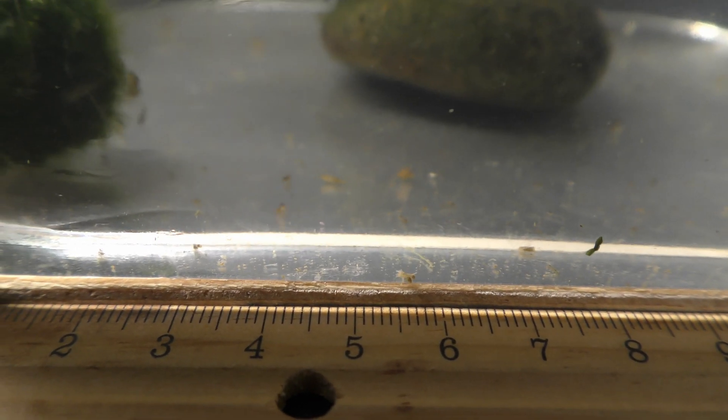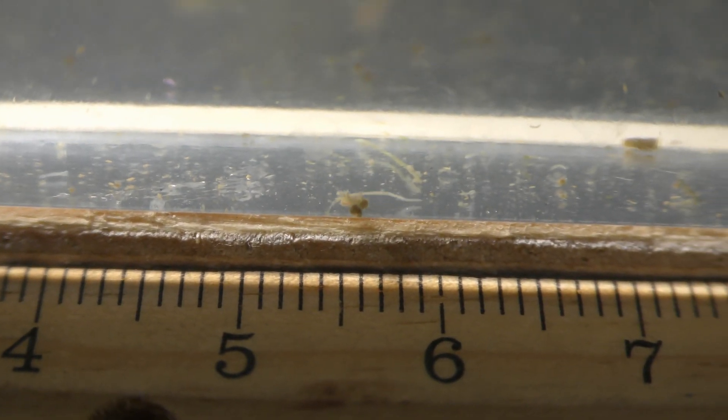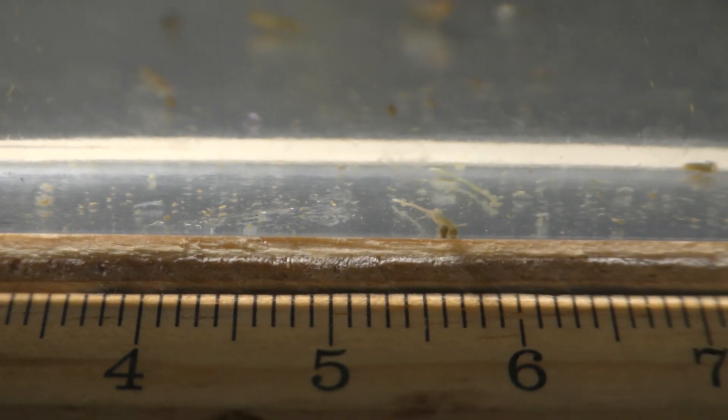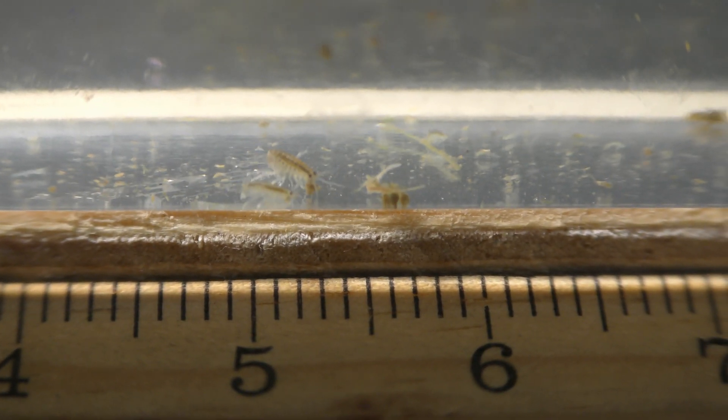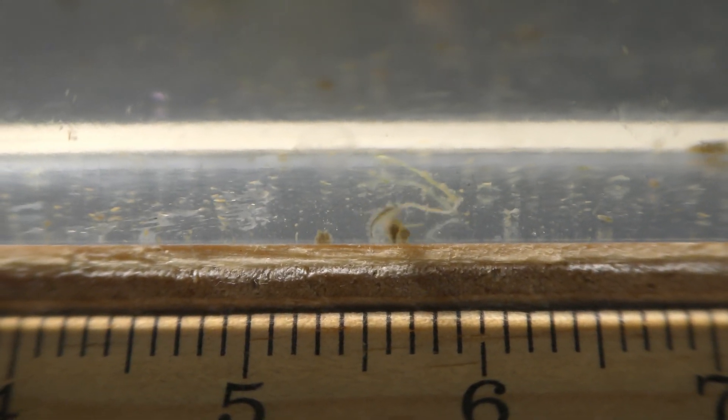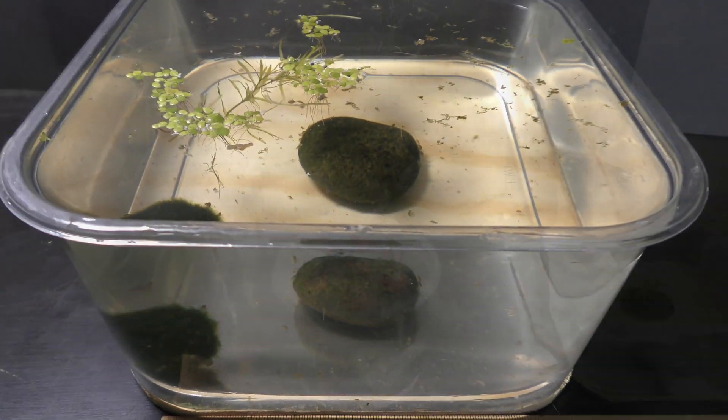Here you can see a scud attacking a worm-like creature — that's interesting. Gammarus are supposed to feed on algae and detritus, but apparently scuds don't mind trying live food too. Here is another scud going after live food. Adult scuds are much bigger than seed shrimp; I wonder how they are going to get along.